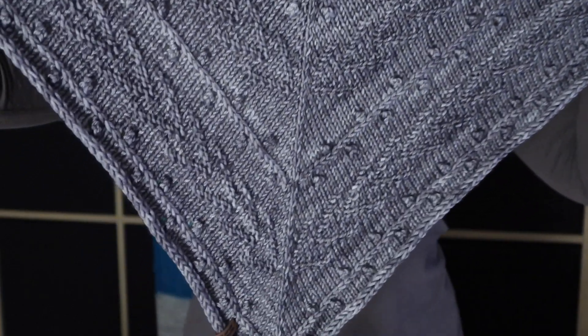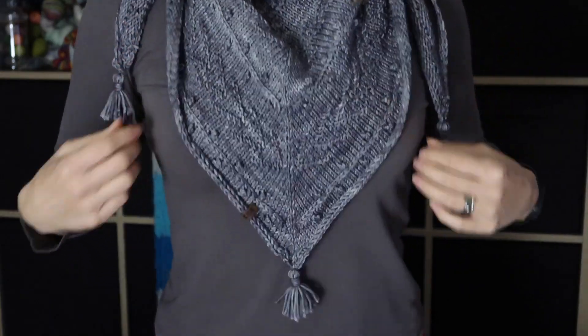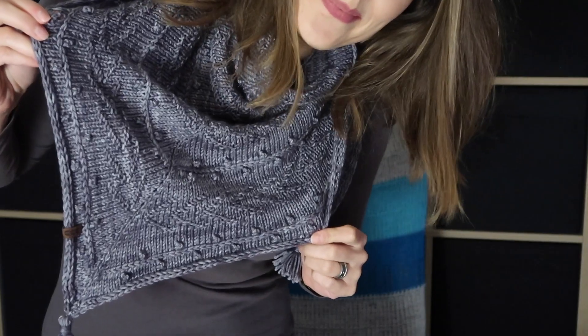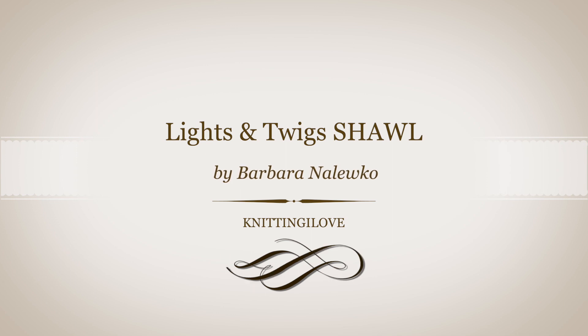Let me show you my new design, a shawl. First things first, it is a paid pattern, and the link is down below if you're interested. For a limited period of time, there is a coupon code, so check it out.